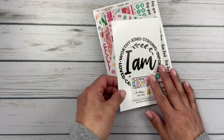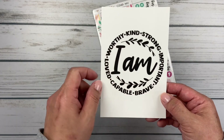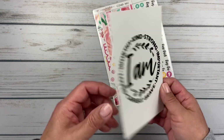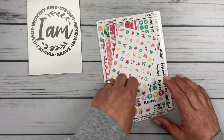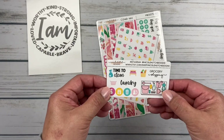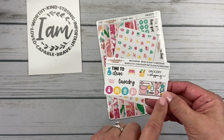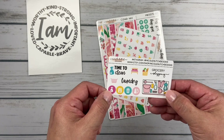Look at this cute card: 'I am worthy, kind, strong, important, brave, loved, and capable.' I love that — I'm going to have to put that on a photo album or something. Here's her freebie: laundry, time to clean, look at that cute little bed, grocery shopping, and some little cleaning icons — a garbage can. So that's fun.